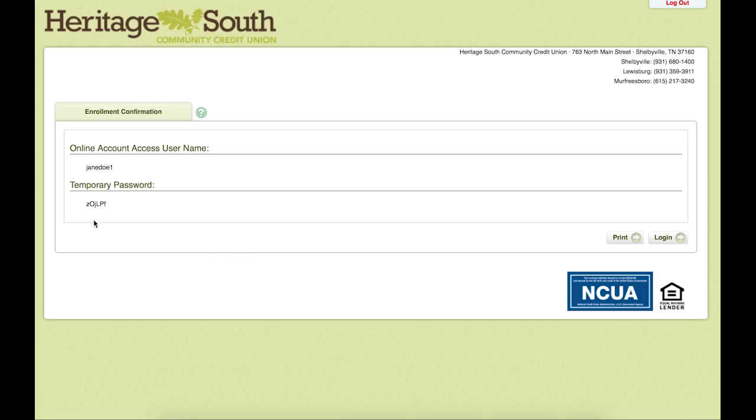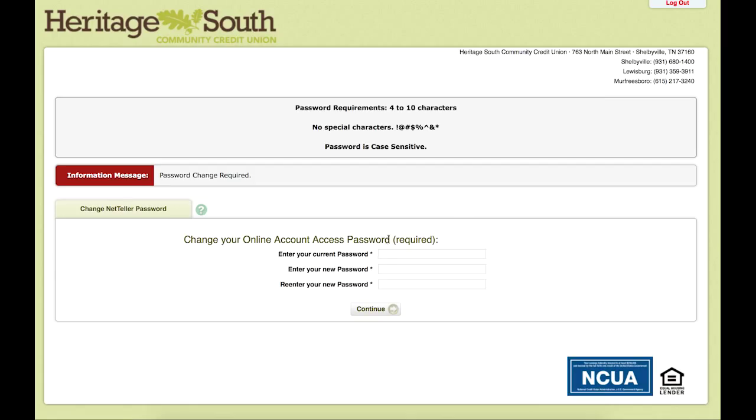Our next page will give us a temporary password. Go ahead and copy that — you can also write it down, which is a good idea. Because on our next page, you will need to enter that temporary password as well as select a new password. The password needs to be 4 to 10 characters with no special characters and is case sensitive.